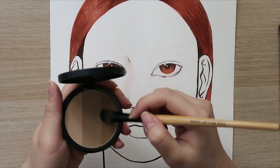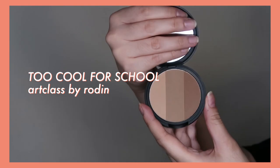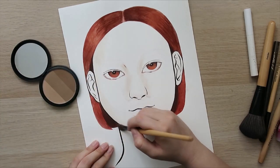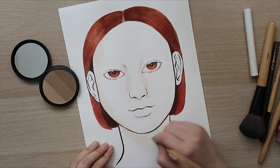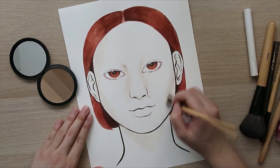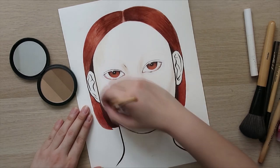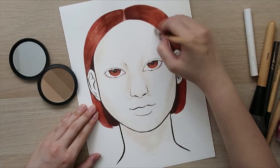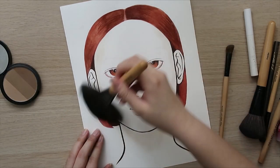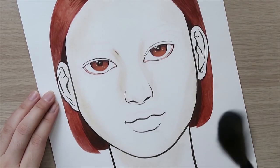I decided to move on to the contouring because I think it will help give the drawing a little more definition, so you'll be able to see what I'm working on versus the really light powder that's barely noticeable. Doing the contouring as I would on my actual face is really difficult because my face is a 3D object and this piece of paper is a 2D object, so to translate it from 3D to 2D is definitely tricky.